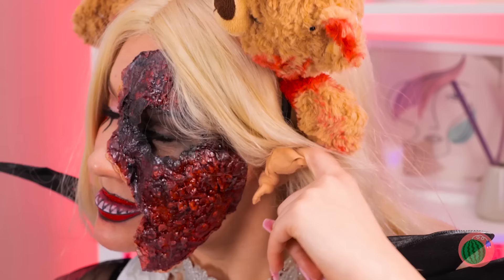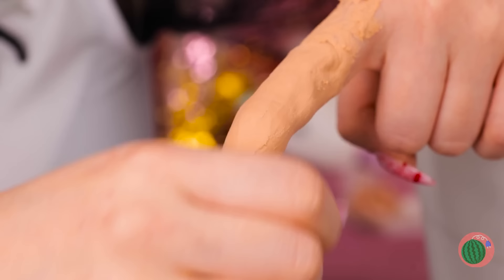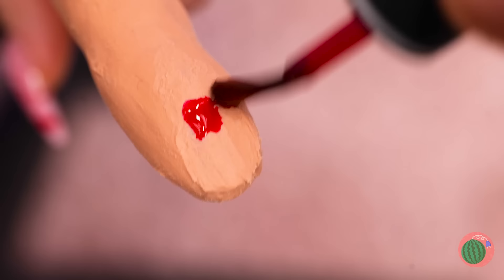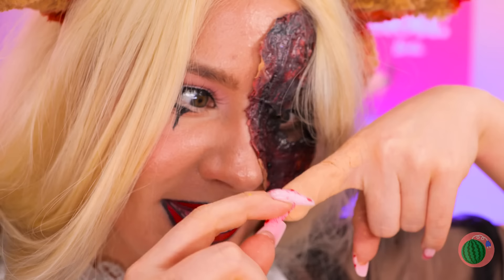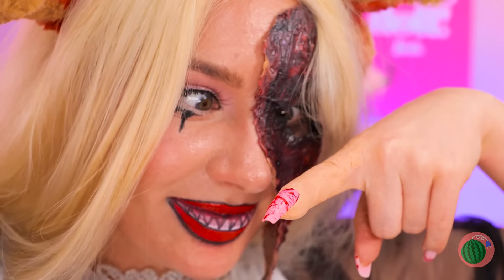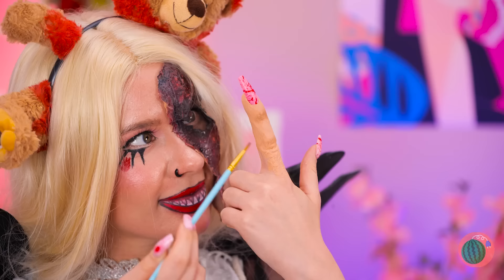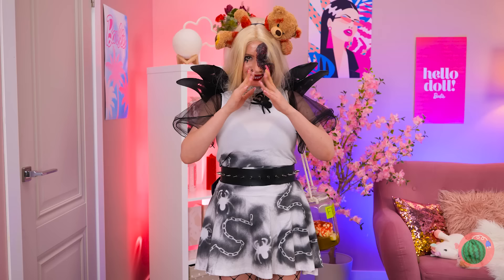Oh no, you broke a nail! Well, let's just make you a new one. Take some clay and make a whole new finger — let's make it look absolutely ghastly, like it's just about to fall off! And we've got a party to go to and prove who's the real Scream Queen!